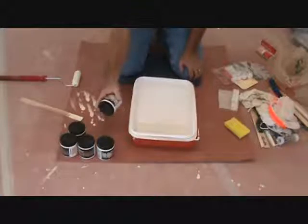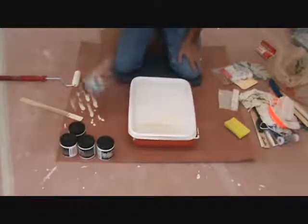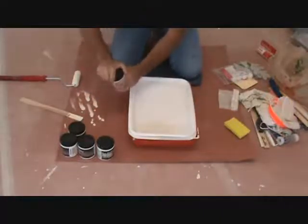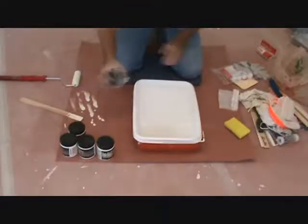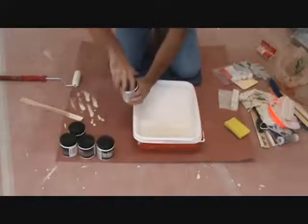Here's another tip for you. When you get ready to put this in your paint tray, if you just got it from the paint store, you can just shake it a little bit like this, open it up. I'll shake it a little bit more and open it up.